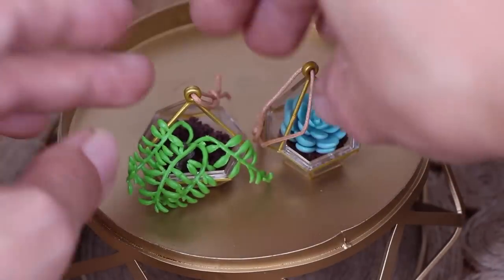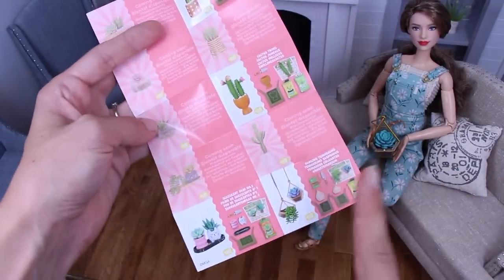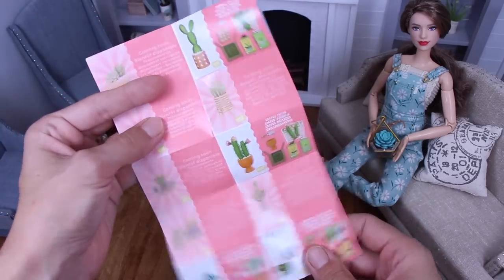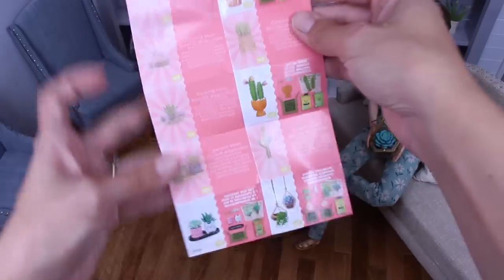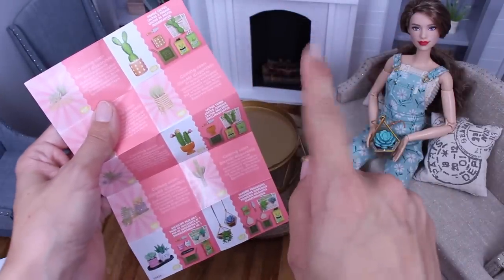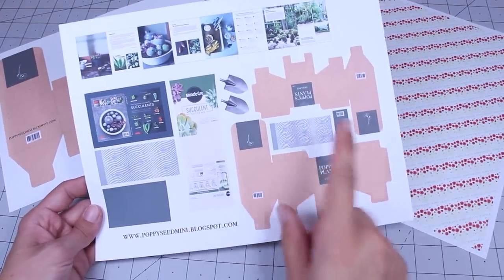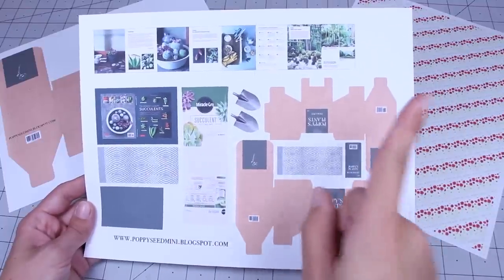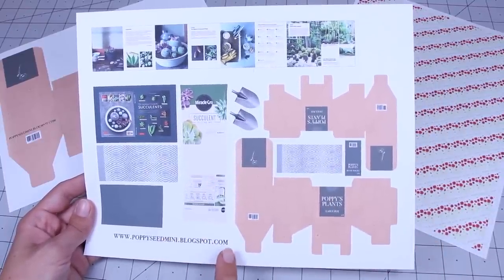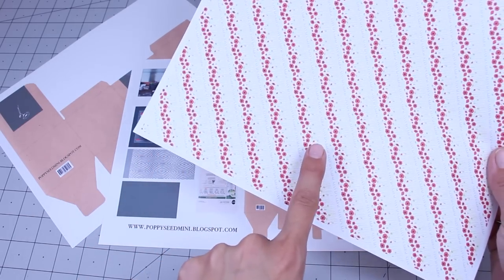And two. I'll put this back in. Since we got a plant one, I think that's what we'll try making ourselves. There's cactus ones too. After looking the collector's guide over and opening that ball, I jumped on my computer and made up this little printable for us to use. To find my printables, you can go to my blog at poppieseedmini.blogspot.com. Make sure to print everything out on cardstock, except for one page — I'll show you how to print that one later. Cut out all the pieces.